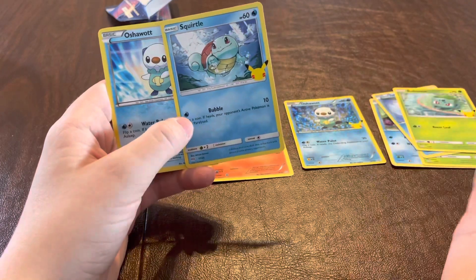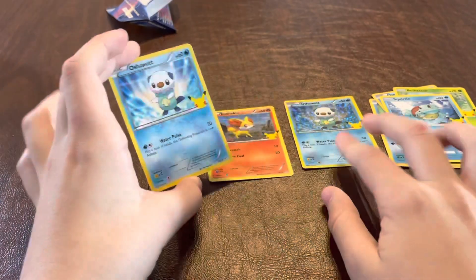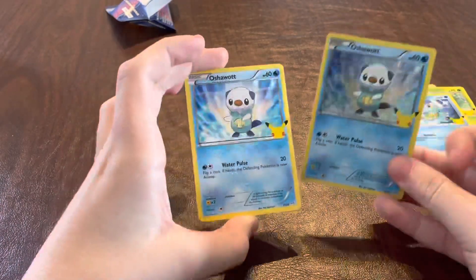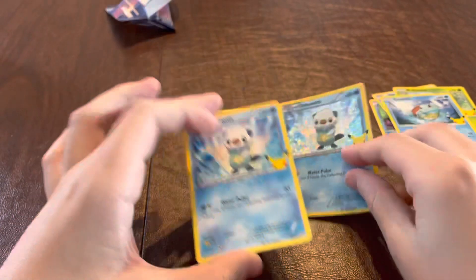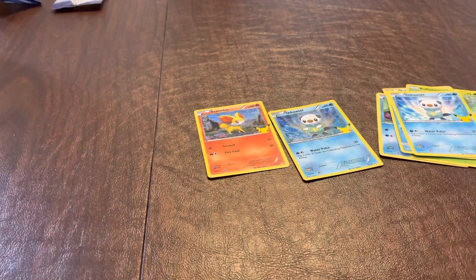The first three starters would be Squirtle, Bulbasaur, and Charmander. And then there's an Oshawott, which is the non-holographic version of the holographic version. And then there's another Oshawott as well. So we're going to go to our next pack.